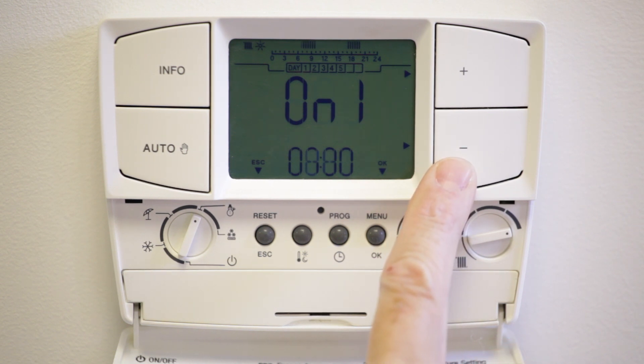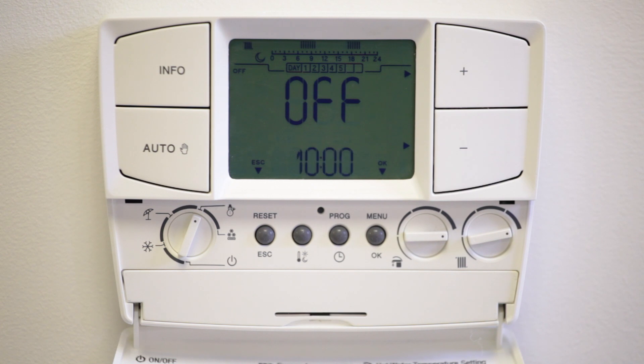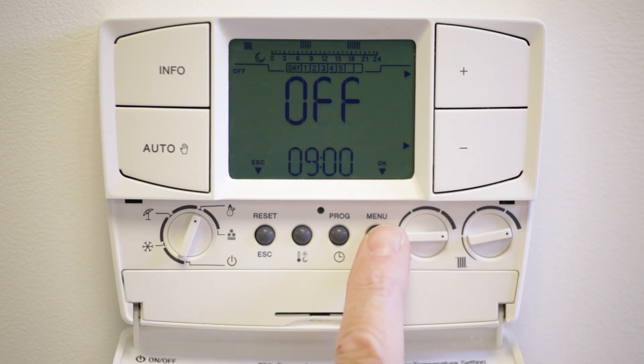Using the plus and minus buttons you can select the time you wish the heating to turn on, followed by OK. In the same way you can set the time you wish the heating to turn off. Press OK and the next on period will appear. Repeat the previous procedure for the next on/off periods for the rest of the day, to a maximum of four on periods.